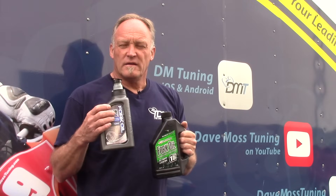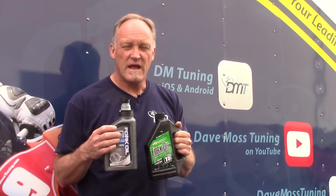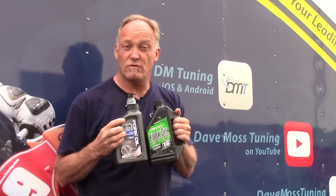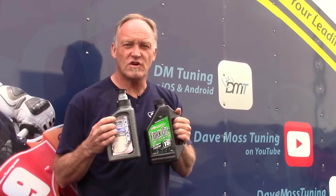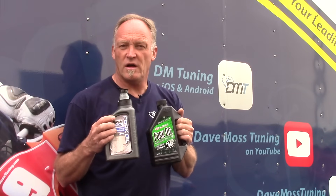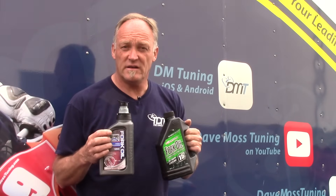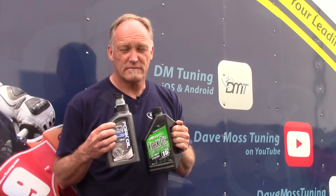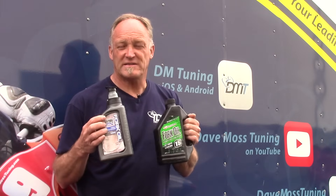If you are heavier and use the bike aggressively, a thicker viscosity will be very helpful. We have a 10 weight and a 15 weight here, but there's also a 5 and a 7. If you are slightly on the lighter side, a slightly thinner viscosity might help the suspension work better for you — even if it's not what the manual says.